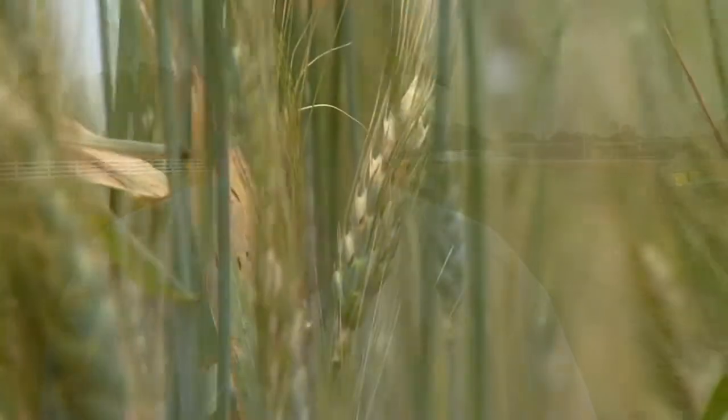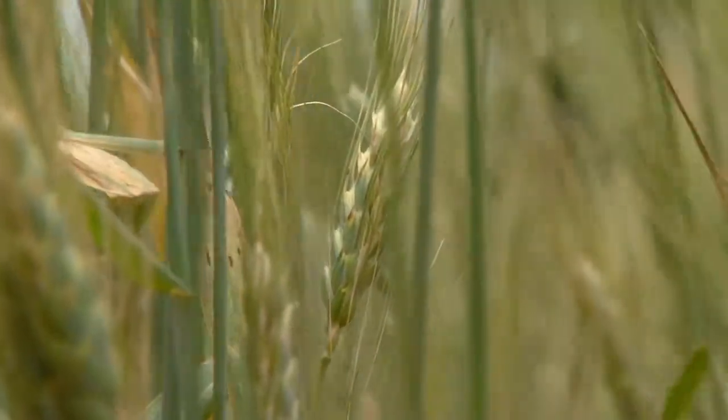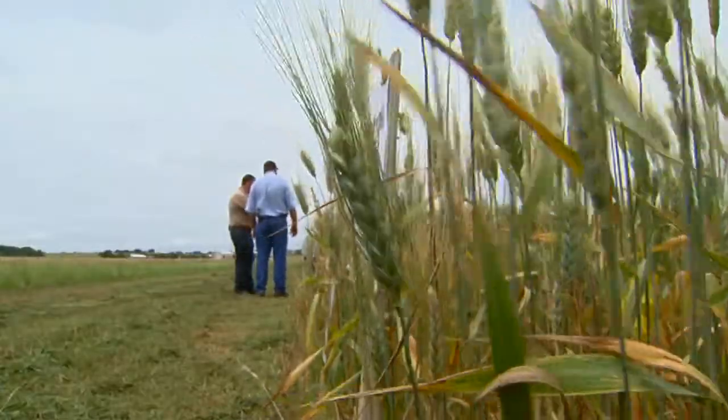Hard red spring wheat normally has a little higher protein than hard red winter wheat, so it should help quality and certainly not hurt it. The biggest problem with wheat right now is that the value of the wheat crop is just too low, and we have to do something to improve our profit margin or we're just not going to be able to sustain production of winter wheat indefinitely in Oklahoma.